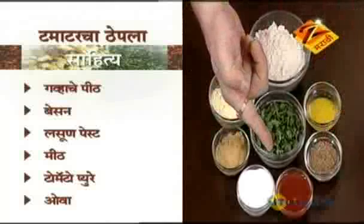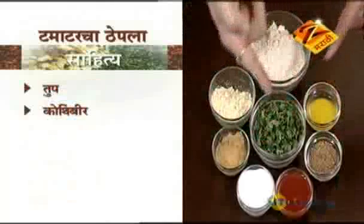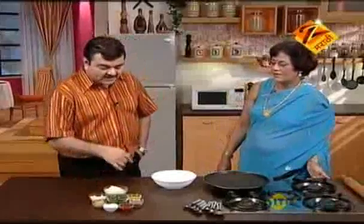Meat, tomato puree, ova, and kothimbir. Okay, Saithi, this is a little bit of salt. What do you do, Saithi? This is a little bit of salt.